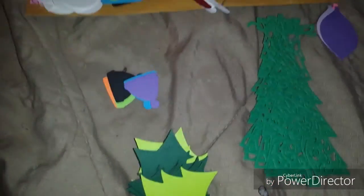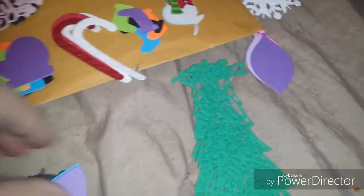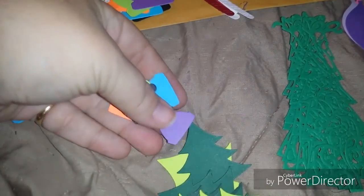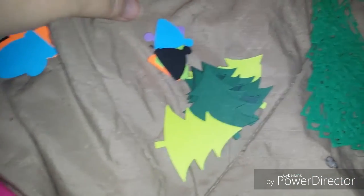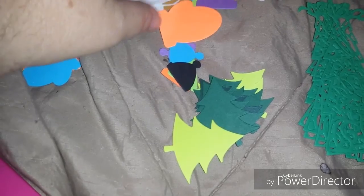She sent me some wonderful die cuts. I have separated them — she sent me some different size mittens: small, medium, and large. And some little beanie hats, and these little trees, which would be good on Christmas cards. She also sent me some little snowmen.